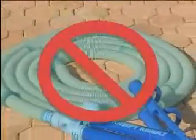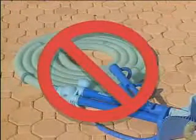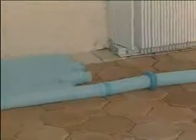If you take your Creepy Crawly out of the pool, store the hose flat out of the sun or in its original box. The hose shouldn't be coiled, as it sets up a memory in the plastic that can affect its cleaning pattern. Also, so you don't have to adjust the weights, leave the first two hose sections — the ones with the weights — attached to Creepy Crawly. If you notice your Creepy Crawly slowing down, that means it's time to clean your pump basket and filter.